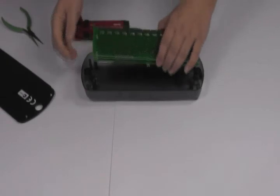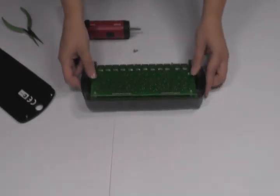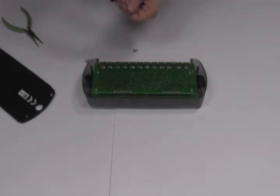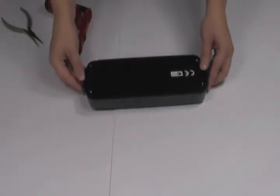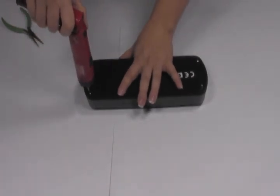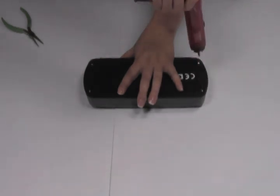Flip the board back over and place it back in the plastic shell. Using the electric screwdriver, screw it back into place. Screw the back plate back into place. You're all done.